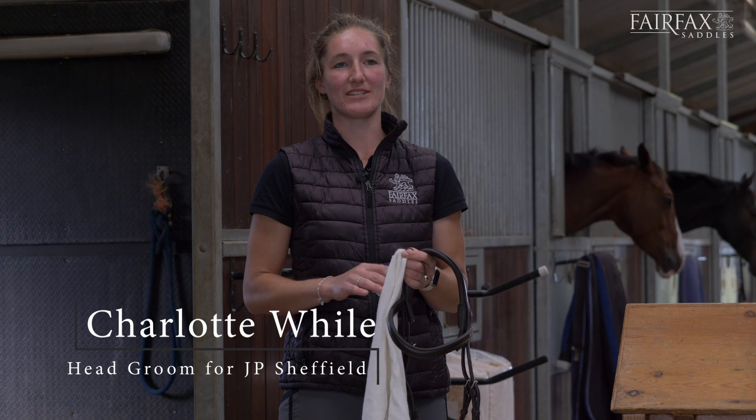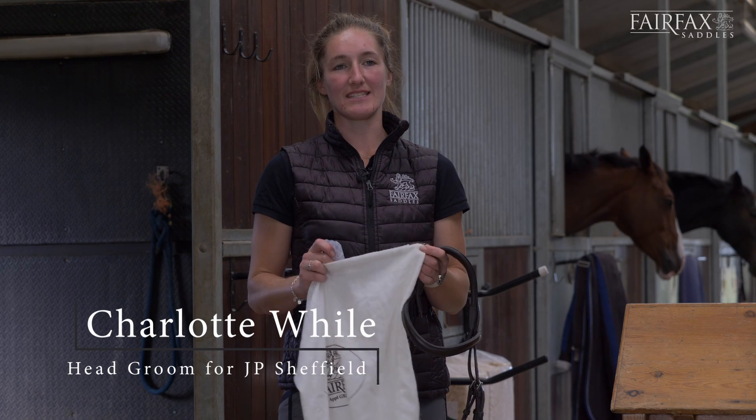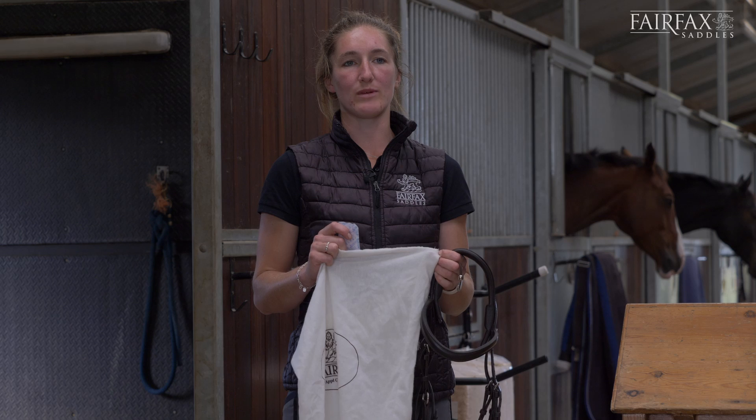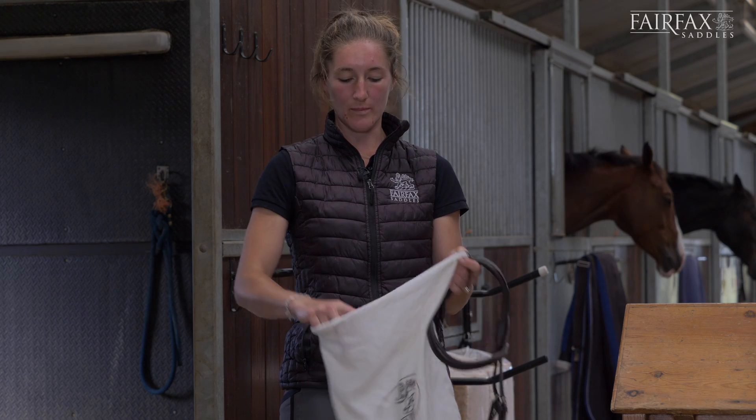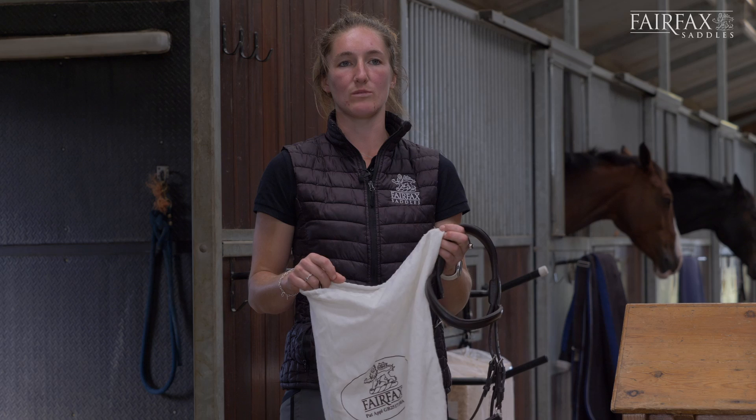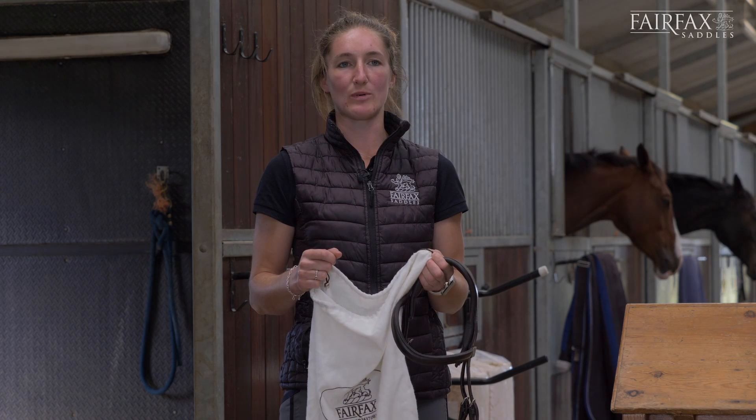I'm Charlotte and I work for JP Sheffield. A top tip of mine is if you want to store a bridle away for winter or away for a few months, use a silica sachet to pop in the bridle bag along with the bridle, which will stop the bridle from getting damp or mouldy.